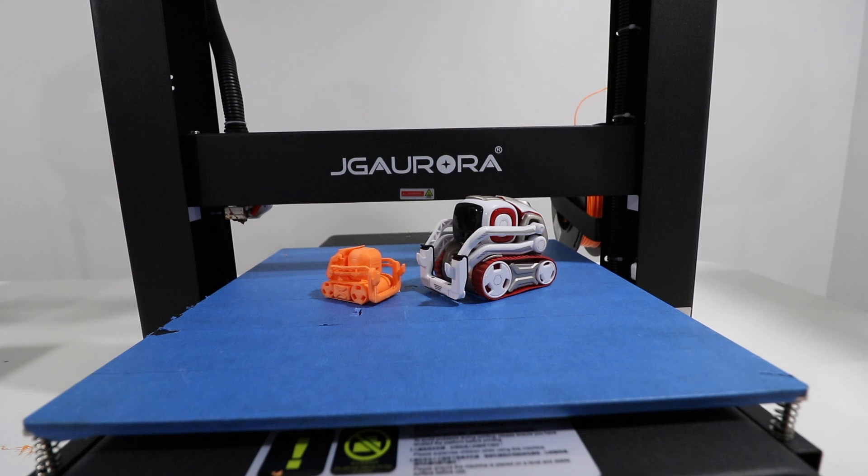I hope you guys enjoyed this video. If you had any questions about the A5S, feel free to comment down below. Thank you again for watching — we'll see you guys next time. Take care now, bye-bye.